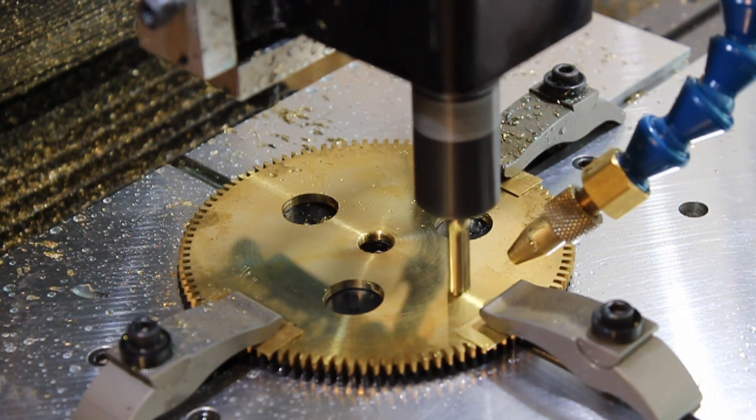I'm just using a quarter inch end mill and I'm roughing out the waste material, and then I'll go back with an eighth inch end mill to actually do a profile operation, and that'll get me into the corners that the quarter inch won't reach.